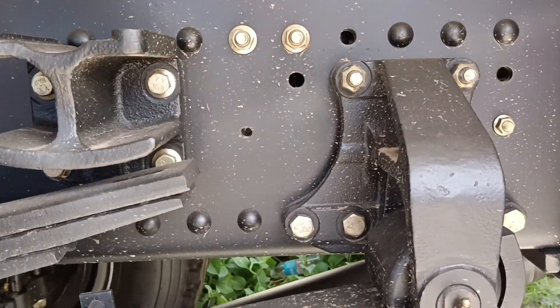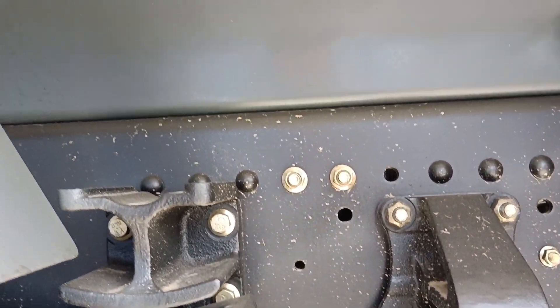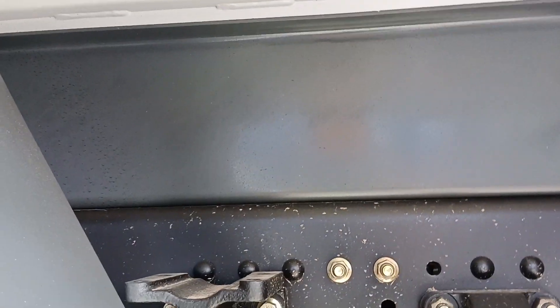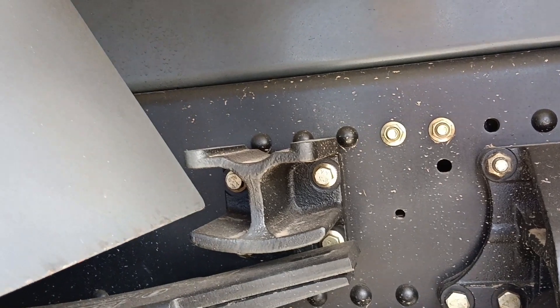Silipin natin yung chassis. Ito mga truckers, ang main chassis niya — kapal no. Tapos meron pa siyang baby chassis. Kita nyo naman yung baby chassis pala niya — laki na. So ayan mga truckers.